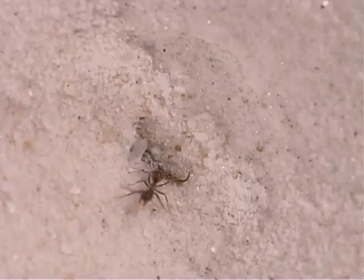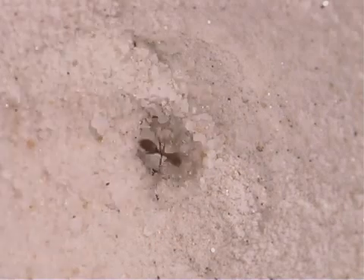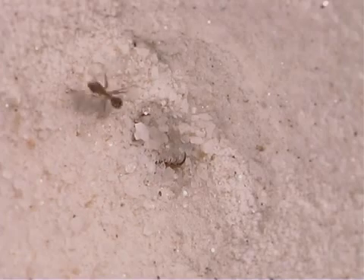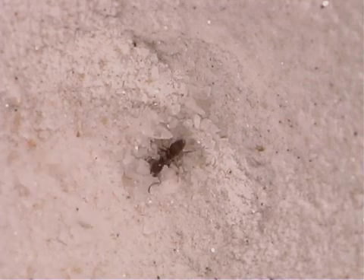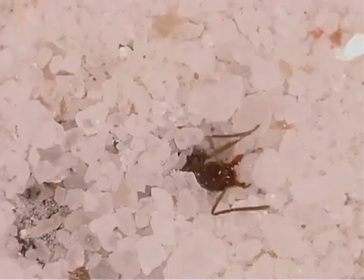If the prey manages to keep itself from sliding all the way down into the funnel and tries to escape, the antlion throws sand at it, causing the prey to fall further down into the pit. The antlion's body bristles, or stiff hairs, anchor it into the sand so that the struggling prey cannot pull it out.